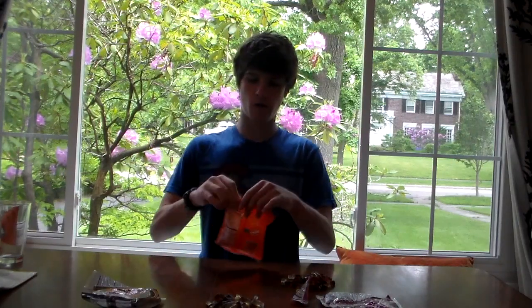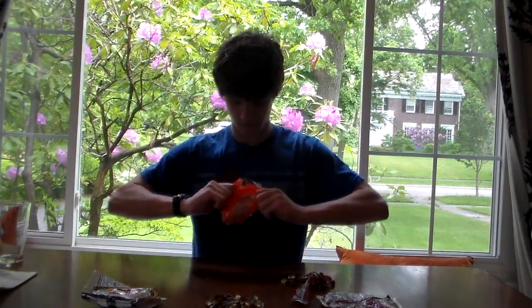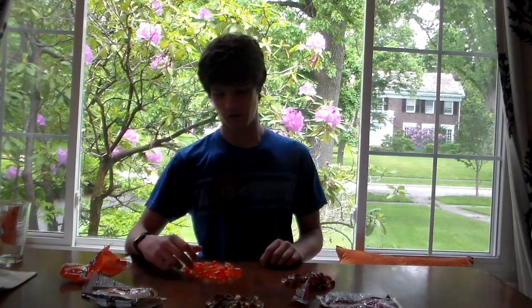Lastly, Crush Orange. Okay, that smells like just artificial orange, and it tastes like artificial orange. It's pretty good, but it definitely tastes like Crush. It's just kind of weird having it be gummy.